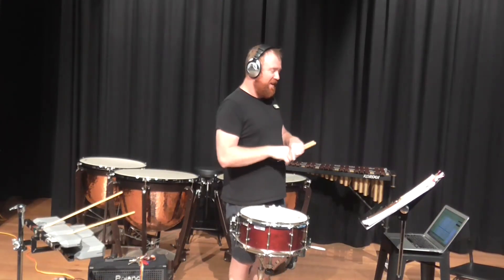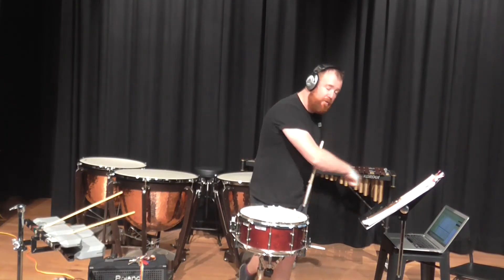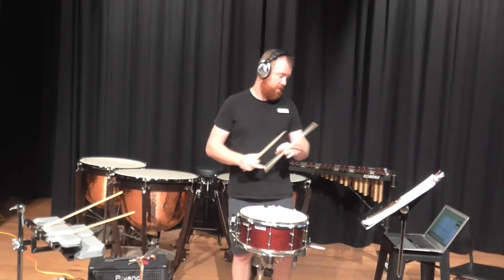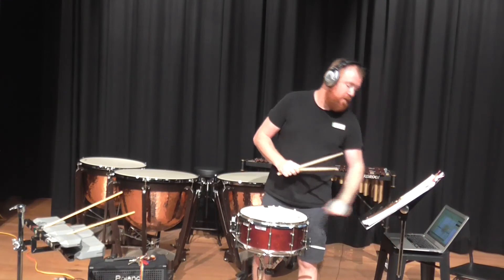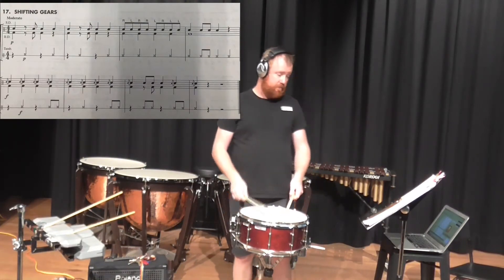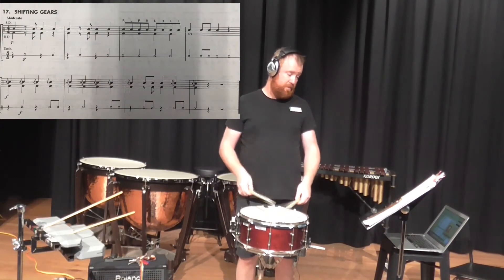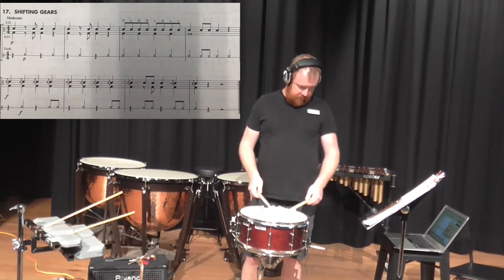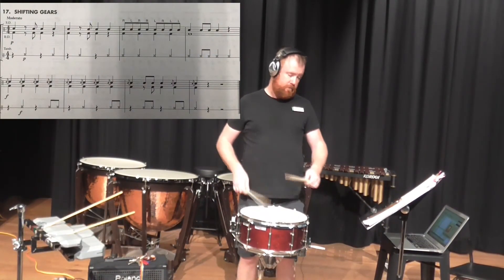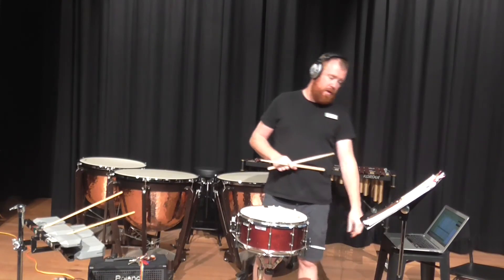Let's move to number 17 — shifting gears. Watch your rhythm in this and make sure you get that paradiddle at bar three and alternating flams in the second line. [Performs exercise 17.]